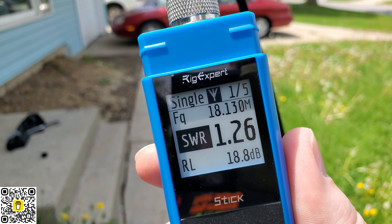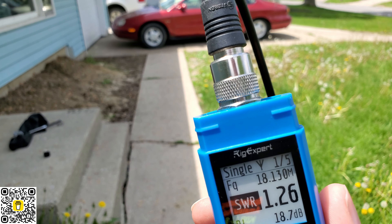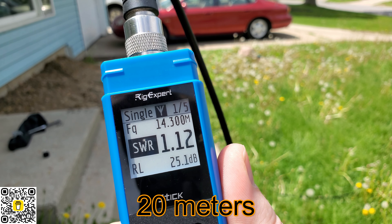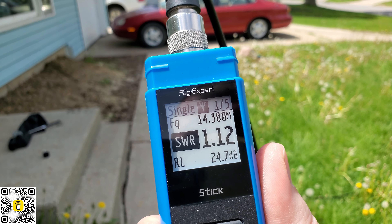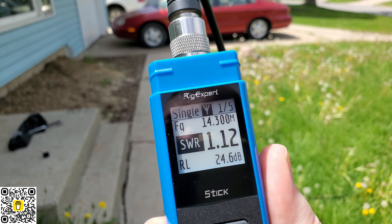So what's next after 17? 20? Are we already up to the 20 meter band? There it is — 14,300, 20 meter band. We're at 1.13. Yes, this is a viable ground plane solution for your activation, your setup. And I will be using this from now on.